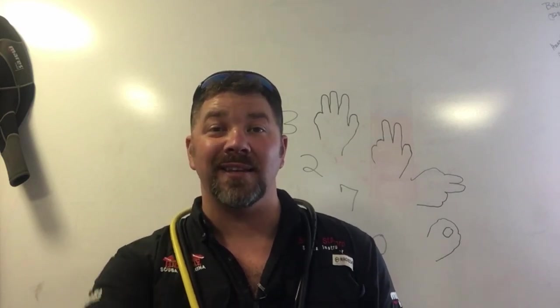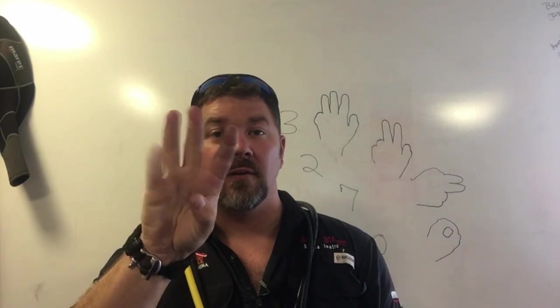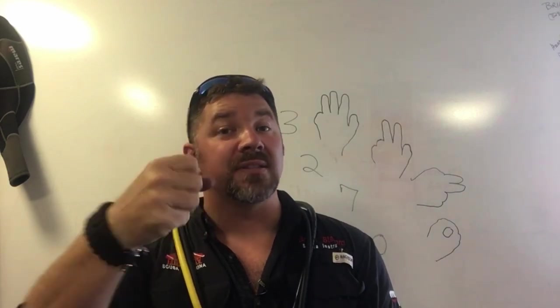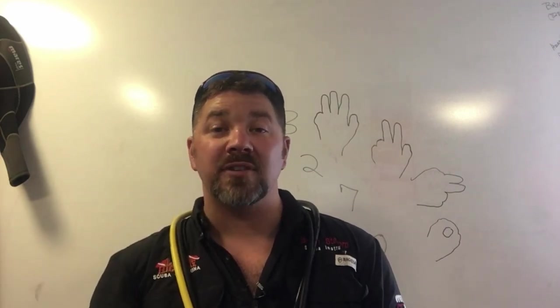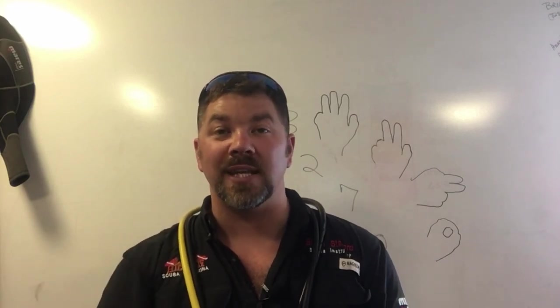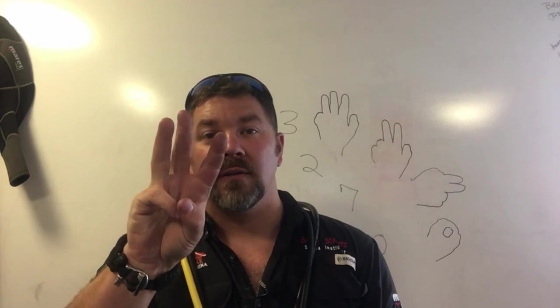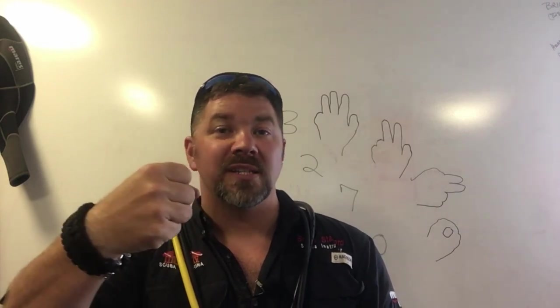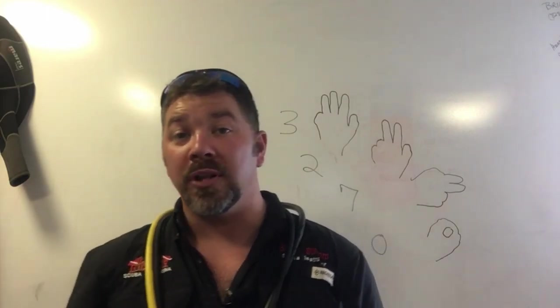So 0 to 10 looks like this: 0, 1, 2, 3, 4, 5, 6, 7, 8, 9, and 10. Zero to 5 is going to be a vertical position, 6 to 10 is going to be a horizontal position.